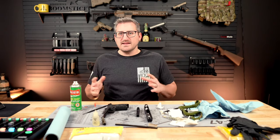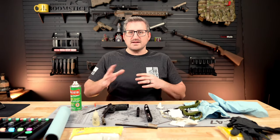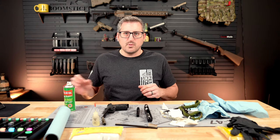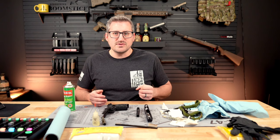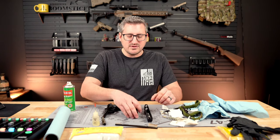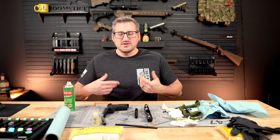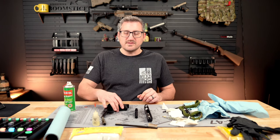Should be good to go. As far as cleaning, that's pretty much the basics of it. You can go as clean as you want. If you just want to do a quick wipe down, that's fine if you're planning on shooting it soon. But I like to get mine pretty clean to where I'm not getting any black residue off these patches. Just run those through until you get everything as clean as you want.